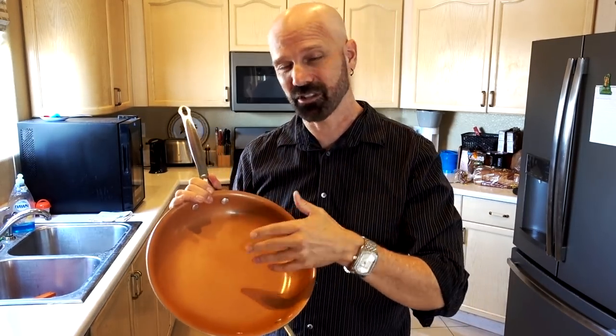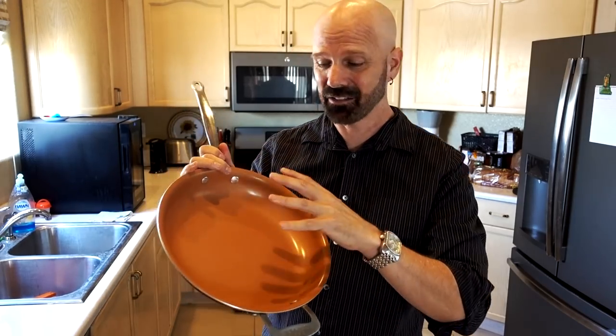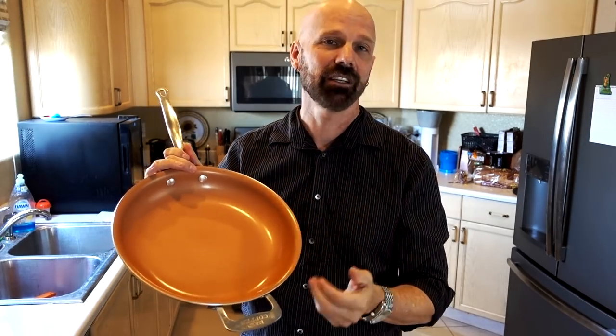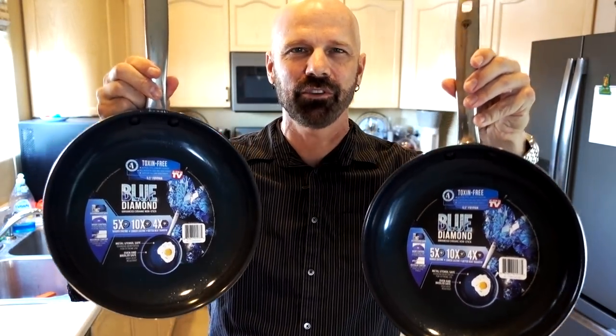When I did that pan, I had the problem that the advertising and the instructions were a little bit different, and I'm having the same problem with the Blue Diamond pan. With the red copper pan I chose to follow the instructions, baby it — and a year and a half later I still have no problem with it. But not everybody liked that; they wanted to see how it held up to the advertising. So with the Blue Diamond pan I decided on a different approach: it's a double Blue Diamond pan review. I'm going to abuse one like the advertising shows and baby the other like the instructions say, and see how they compare.